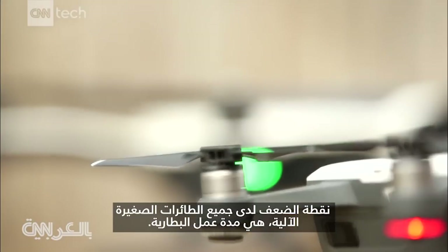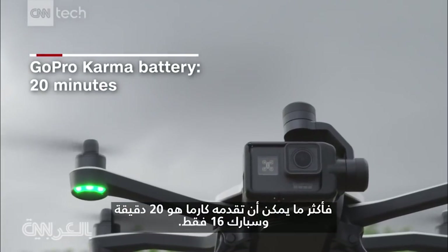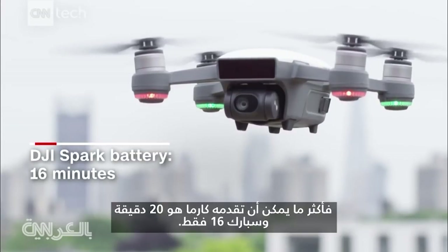Where all drones fall short is battery life. The most you can get out of the Karma is 20 minutes. The Spark, just 16.